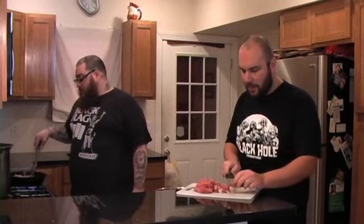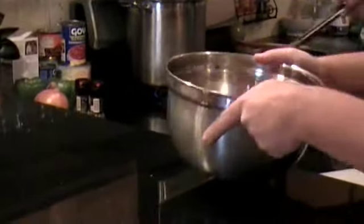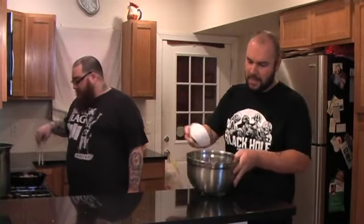Now that this is all chopped, we're going to go ahead and put it into a bowl and mix it with Chubb's special pork rub, which has a little bit of smoked paprika, some cumin, a little bit of chili powder, and anything else? Salt and pepper to taste. And I'll go ahead and just mix that in.